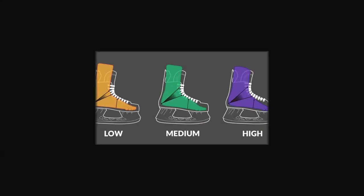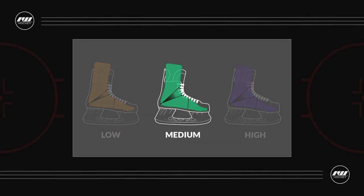For the fit profile, technically we classify this as a medium profile fit, but with that wide option you could definitely bump up into that high volume fit if that's going to suit your foot.